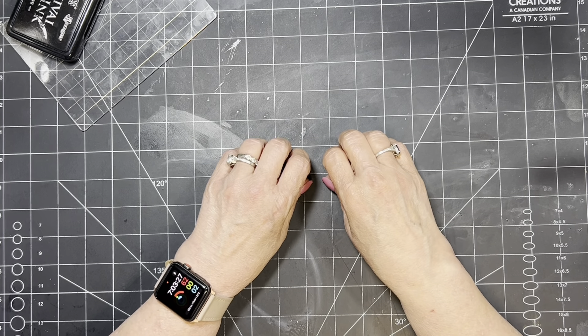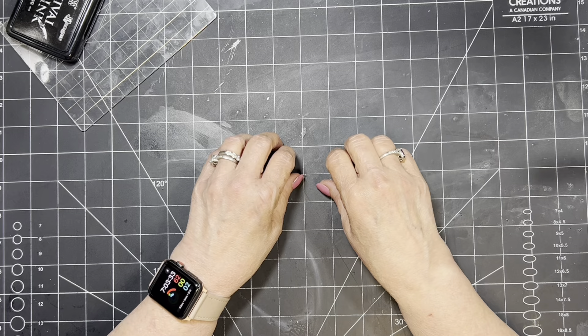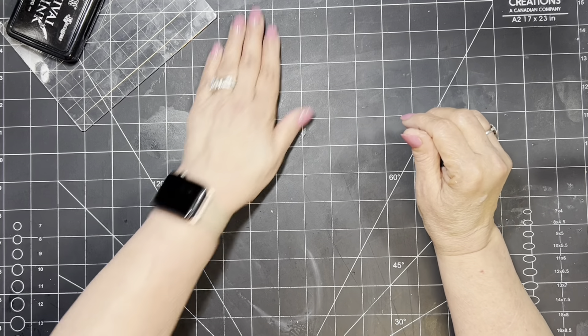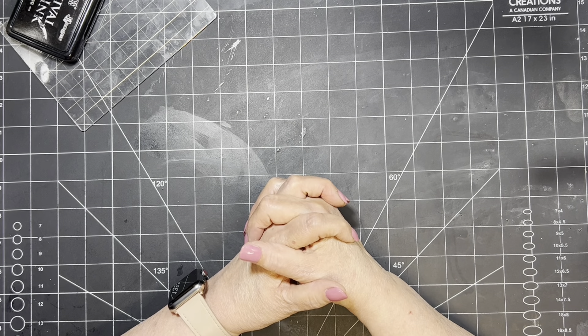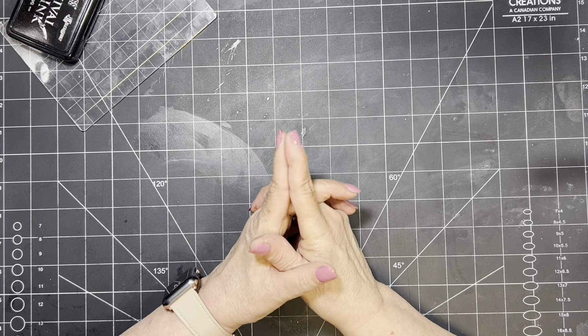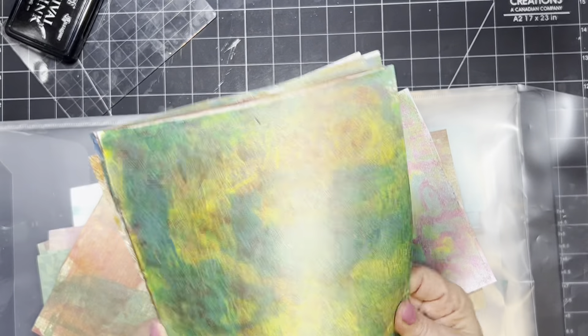What we're going to be doing today is I've got to start finishing my Boho Gypsy Journals. I've got a lot of stuff I need to make to put in those journals. Not too long ago we did some mixed media — I think it was on a Fun Friday, I'll link the video in the description box. We used metallic paint and did a lot of mixed media stuff.